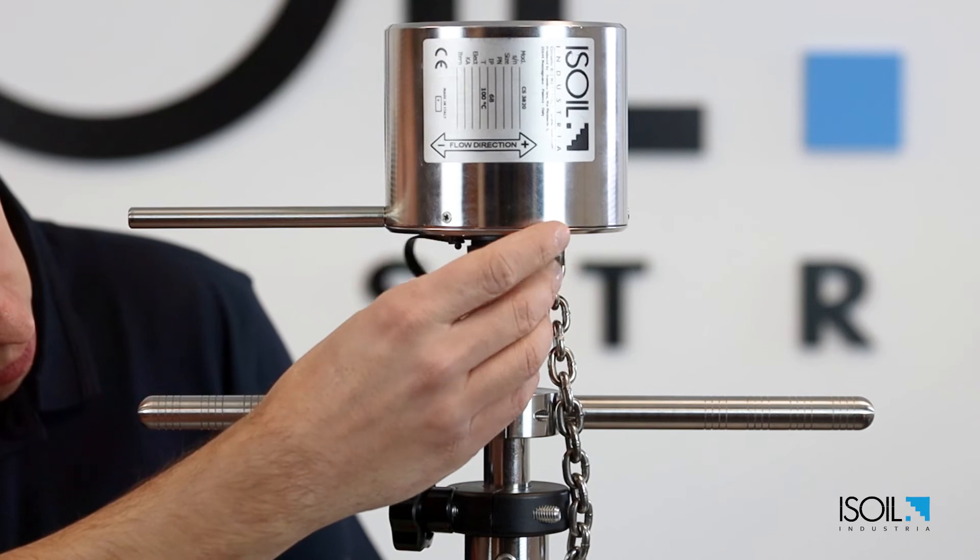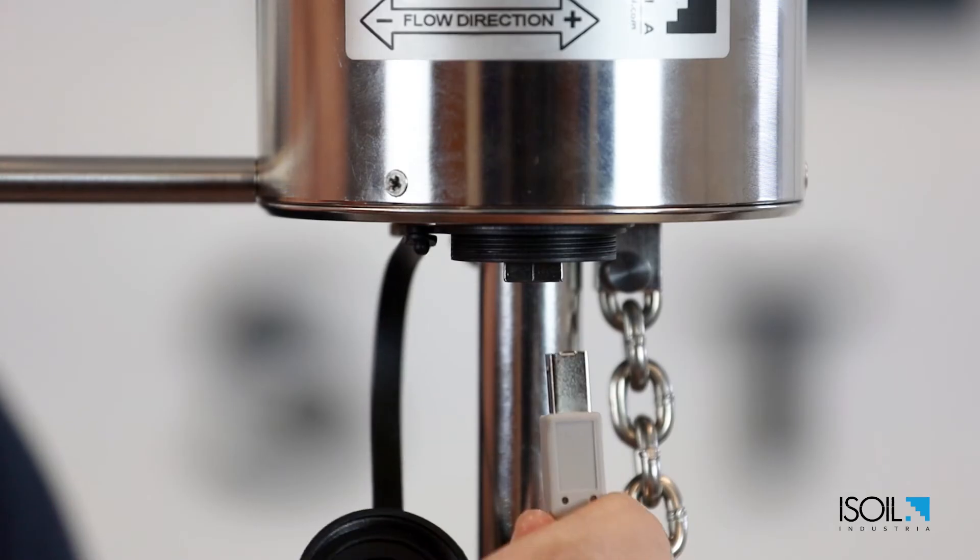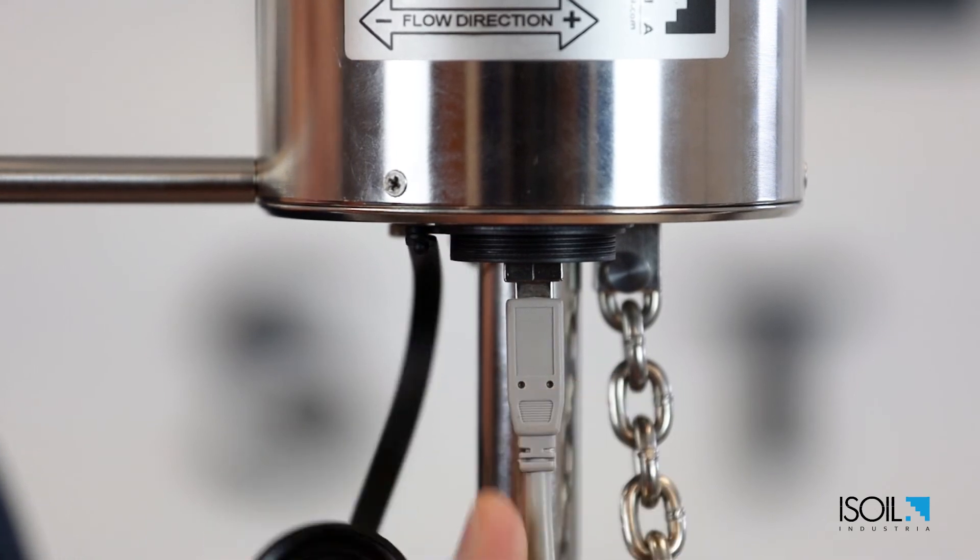Now we can power on and start the measurement. Check our video showing how to configure the converter for the insertion flow sensors.